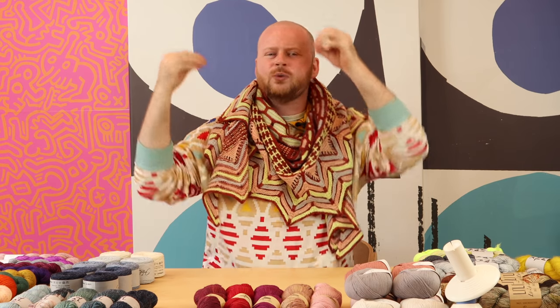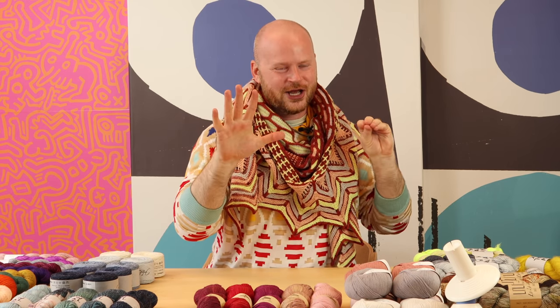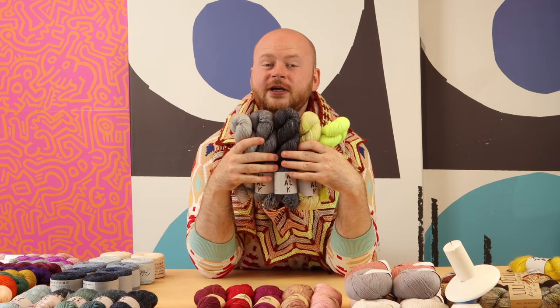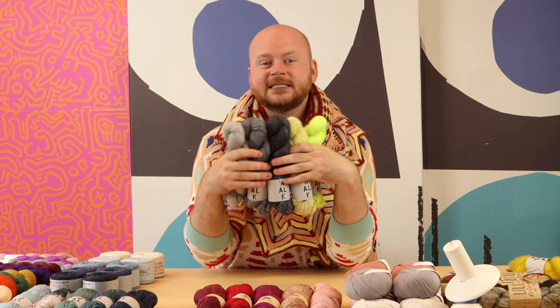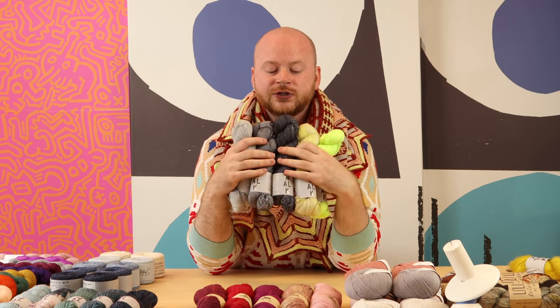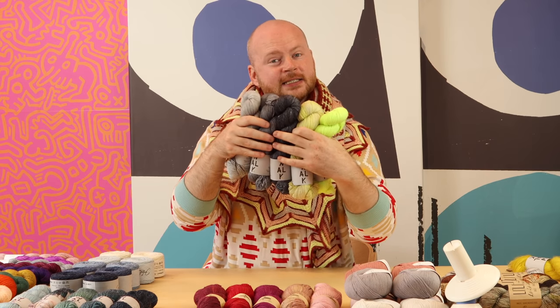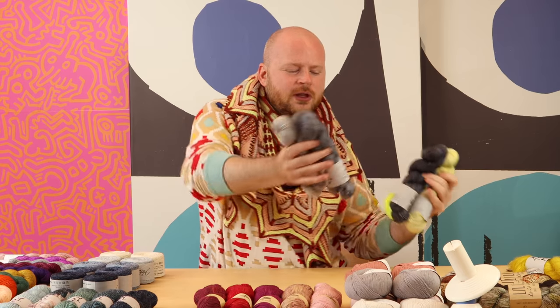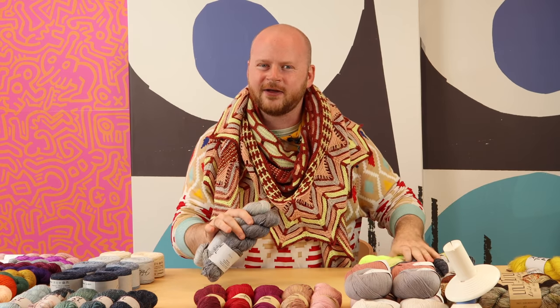So last year we did Slipstravaganza, which was a lot of slip stitches with that main color constantly throughout the fabric, but this year we're going to shake it up by adding a fifth color. This year's shawl uses five colors of fingering weight yarn and you can find a lot of these color options as kits at Stephen and Penelope, from your local yarn shop, or your favorite indie dyer. These come as pre-selected kits to make that color choosing easy for you, but if you're working from your stash you can do a lot of fun things by mixing single skeins together, because you only need one skein of each color.